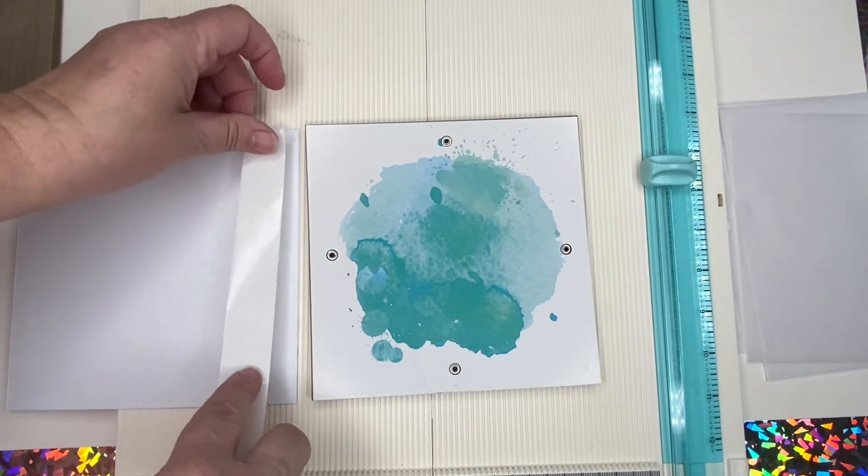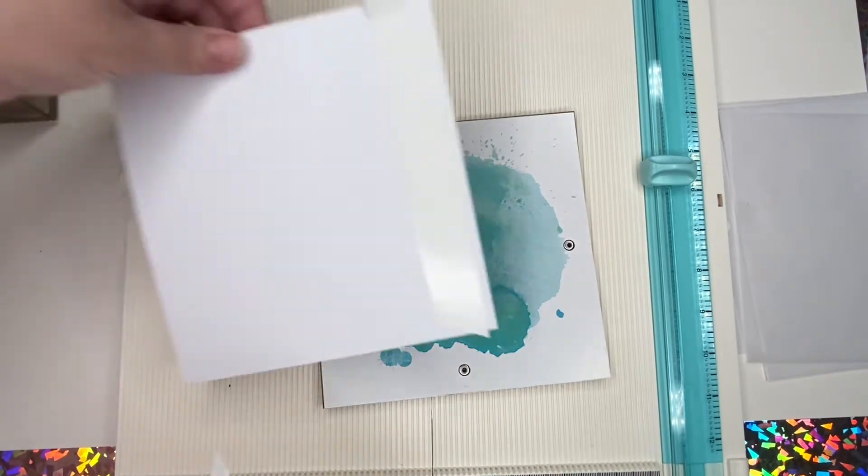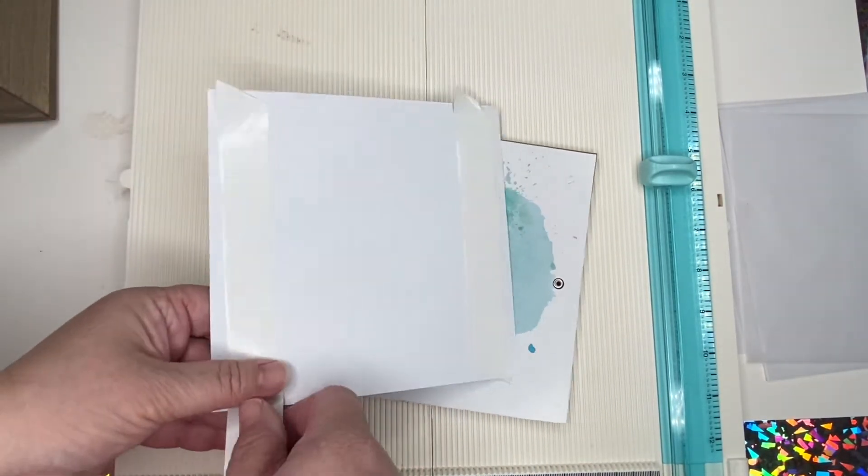Now all I'm going to do with this is just use double-sided tape and tape it down to the original backing that was on this little bank box.